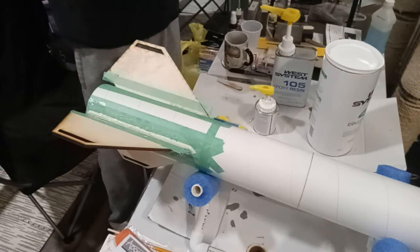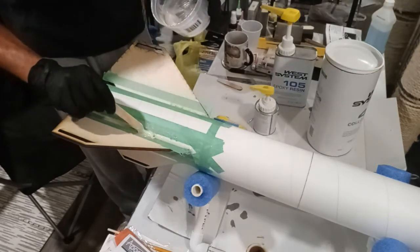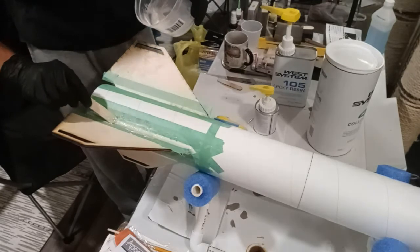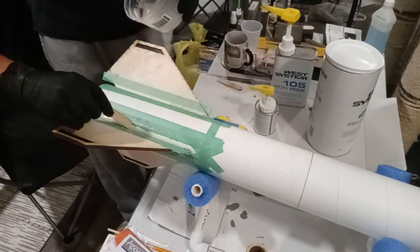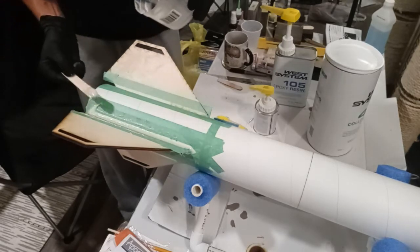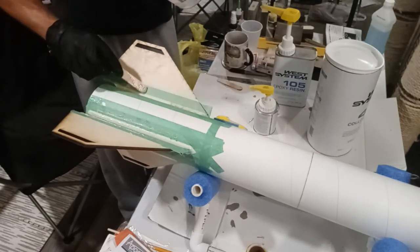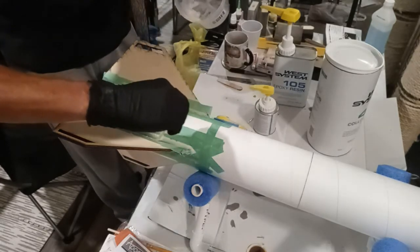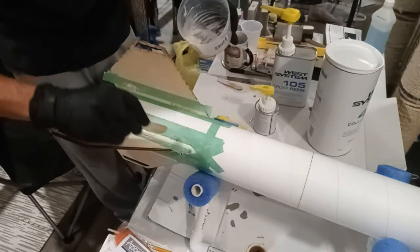Obviously you don't have to do this size of fillet — you could do bigger, you could do smaller, you could use your finger if you wanted to. I just found that personally this is one of the easier methods. I also added a second line of masking tape on the center of my rocket just because I know how messy this is.